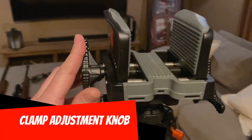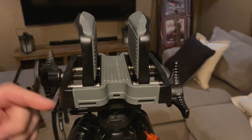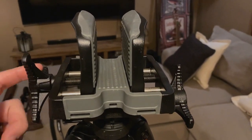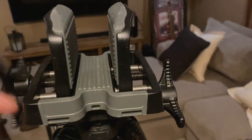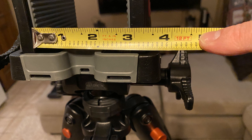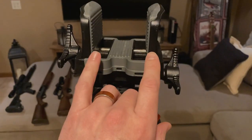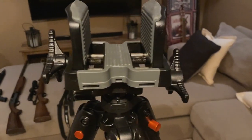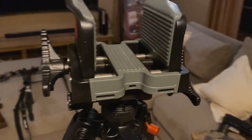This clamp adjusts how wide or narrow it clamps down on your weapon. It can go as narrow as an inch and a quarter and as wide as almost three inches. So whether you have the smallest, thinnest rifle stock all the way up to some of the big forend grips on crossbows, you're going to be able to grip any weapon with confidence.